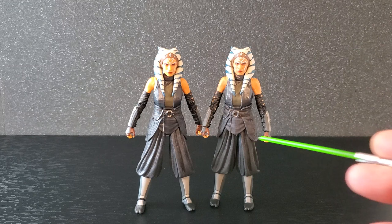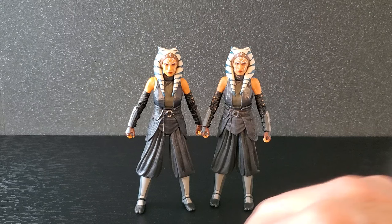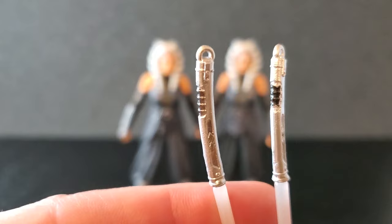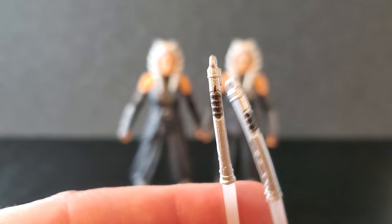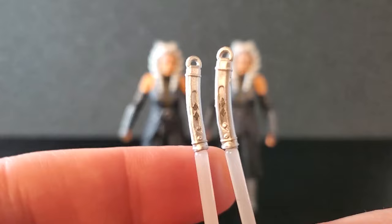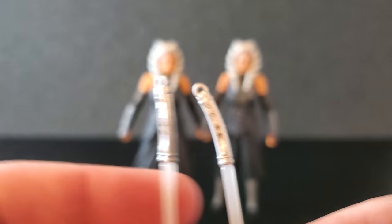I'm definitely skipping articulation because I've already reviewed this figure - the articulation is excellent. Let's take a look at the sabers. We'll start with the long hilt first. The new version is on the right, the Mando version is on the left. The black on the hilt is a little darker on the new one, but there's more of it on the Mando version - it spreads out a little wider. The hilts are the same, blades are the same. And on the shoto, they're pretty much identical - not much difference there.